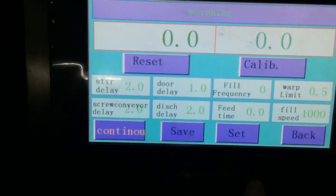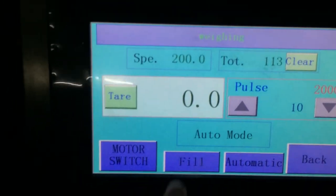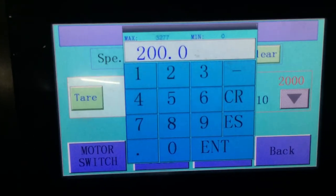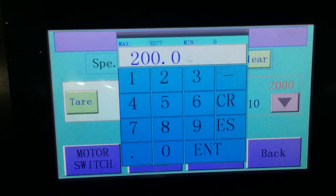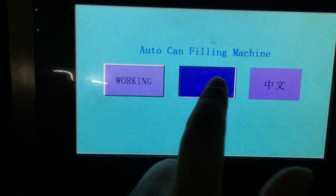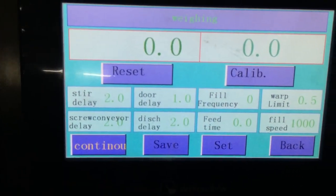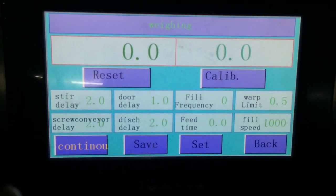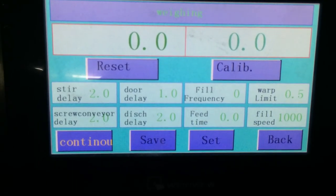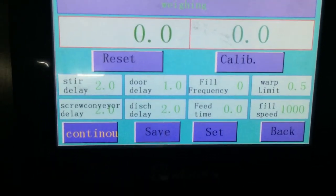But if you set it up in here, when the machine closes, the data will not be kept. Normally for this, when the data does not change, it is similar — it's the same as the manual setting.